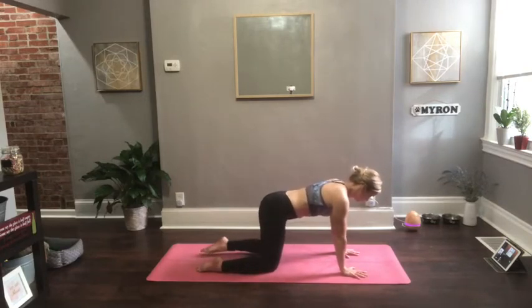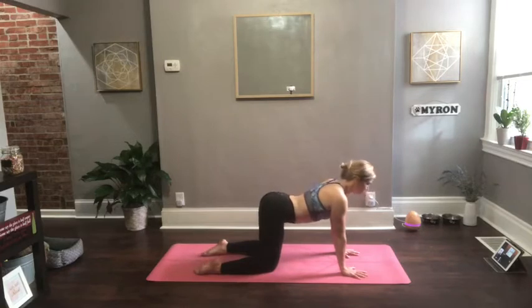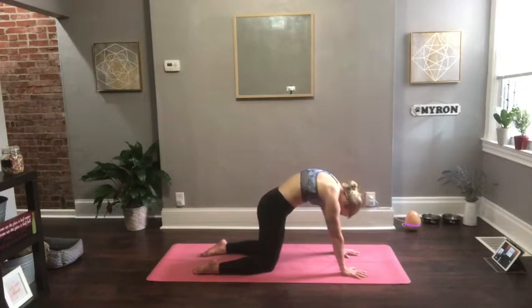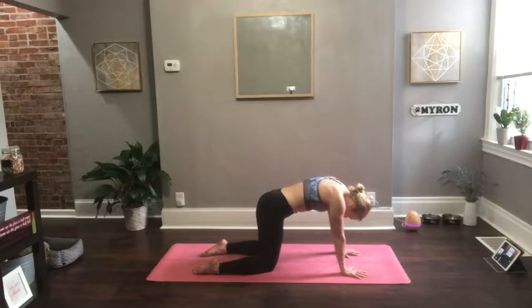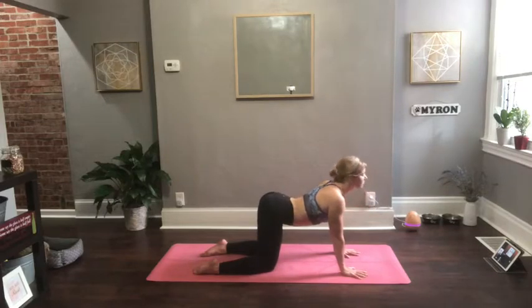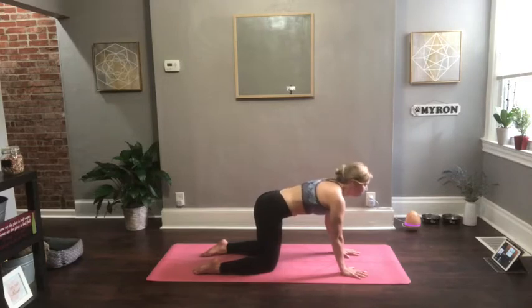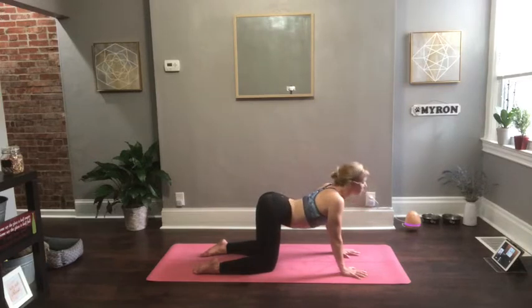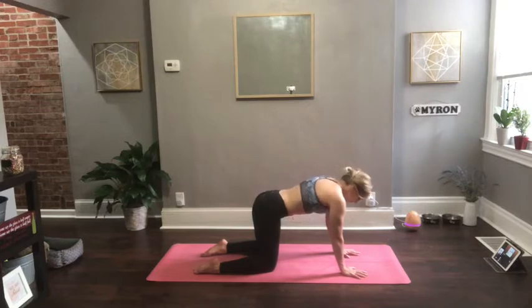Go ahead and make your way to all fours, shoulders over your wrists, hips over your knees. As you inhale, drop your belly, lift up your chest, and then as you exhale, round your shoulders. Do this two more times — really slow, full, deep breaths. Inhale, fill up your chest. Exhale, round your shoulders. One more time. Make this the biggest breath so far of your day, of your practice. Really exaggerate your exhale.